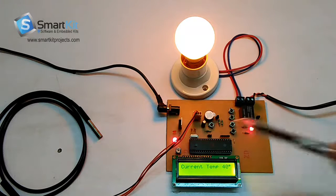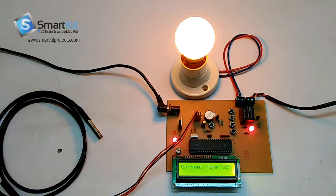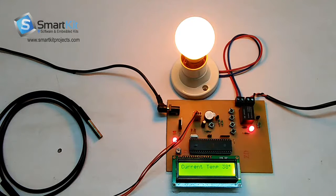And if you want to test for the low temperature, you can just keep an ice cube or something cold which has a temperature below 18 degrees, and test it with this temperature sensor. When the temperature goes down, this will stop working. So this was the simple demonstration of how the industrial temperature control system works. Thank you for watching the video.